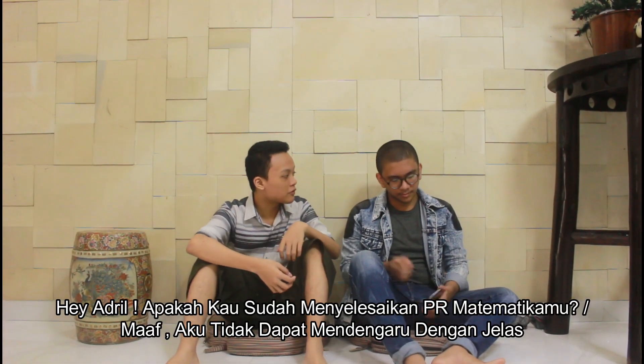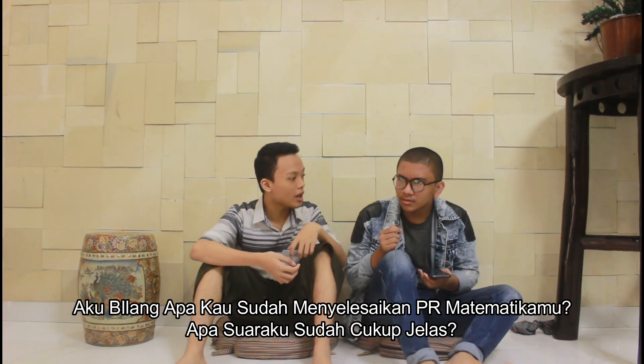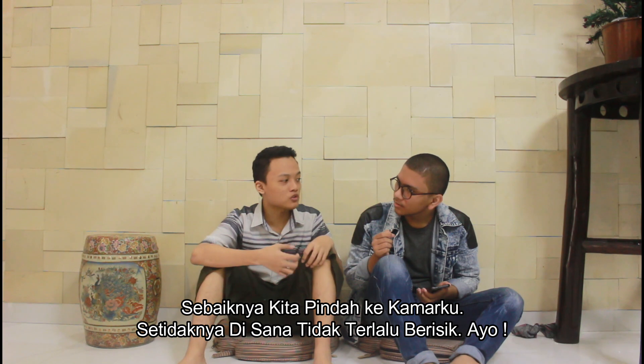Hey Adel, can you please take a shower? Sorry, I can't hear you. I say, can you please take a shower? Sure, can you please — better go to my room. At least I'm going to. Let's go. Okay.